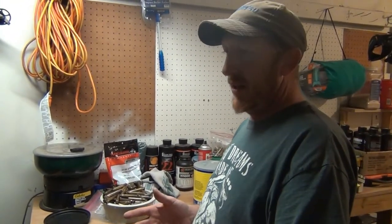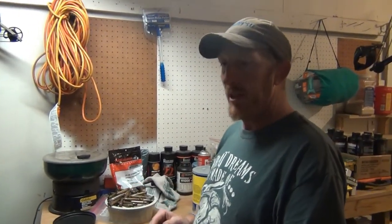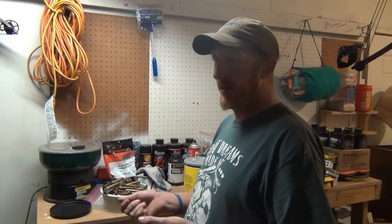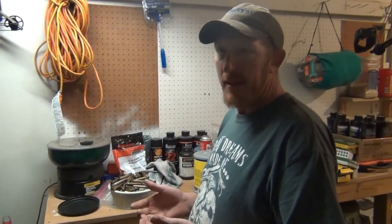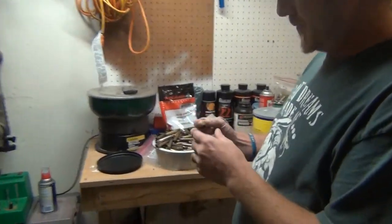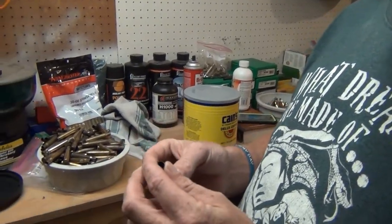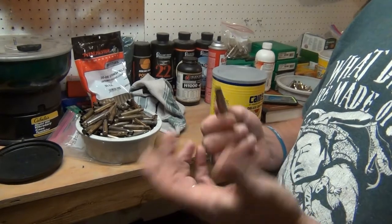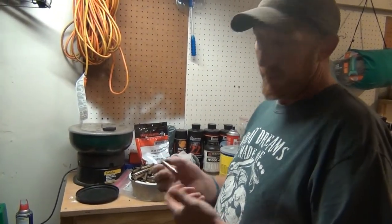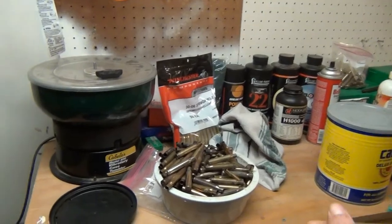If you leave it too long it will take the coating off your brass and could weaken it a little bit. After you get it all cleaned out, drain the water. I usually stick it in the oven at about 350 degrees — after the preheat goes off, turn the oven off, put all your brass on a cookie sheet, and let it sit in there for about 20 to 25 minutes to get all the moisture out. If you don't, you can get wet powder and that could cause a malfunction.